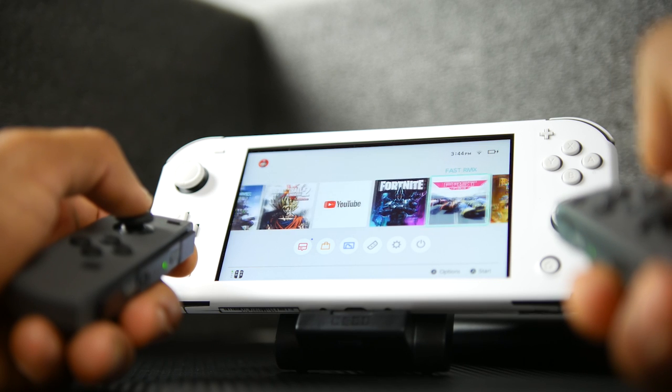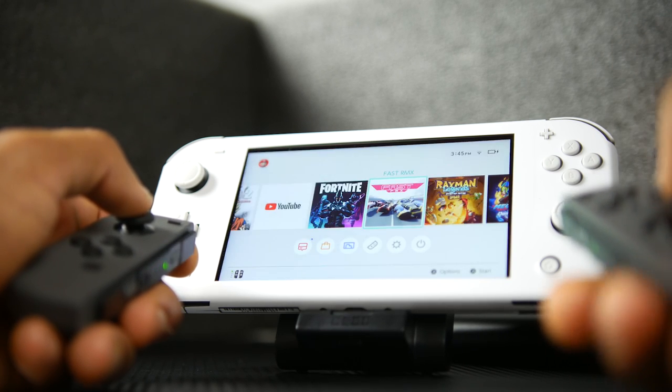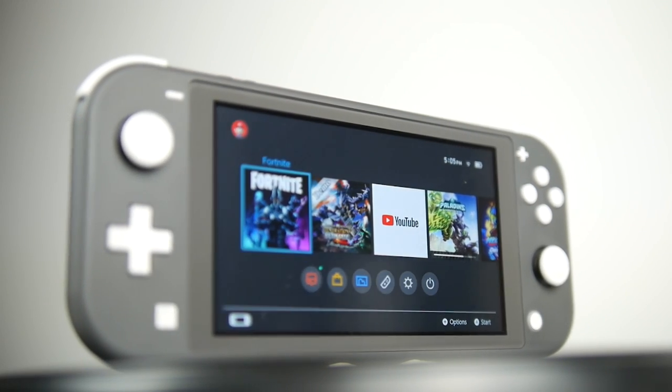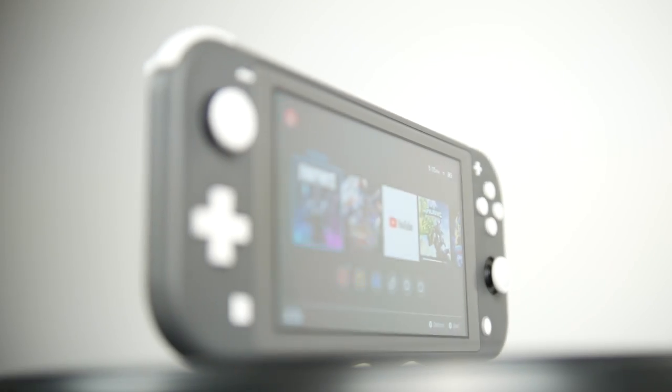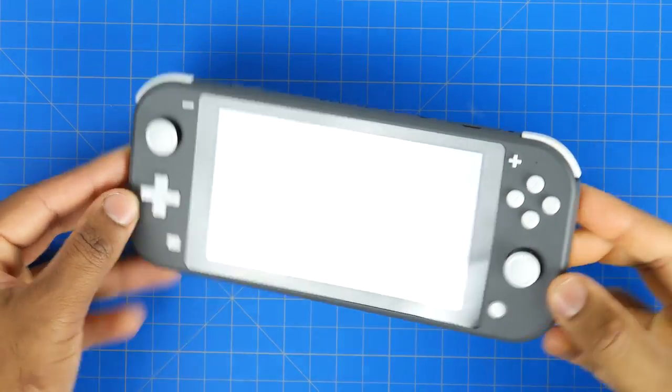I just want to talk about some of the things that makes it a little bit more useful, practical, and a little bit more personal to me specifically. Now the first thing I wanted to do was add a skin. I really like the Pokemon Sword and Shield edition — that's going to come out very, very soon.